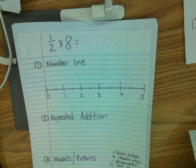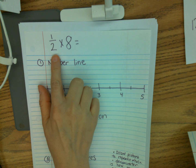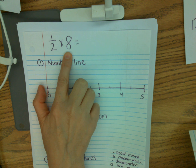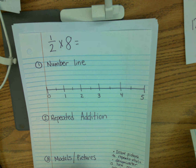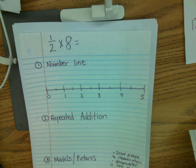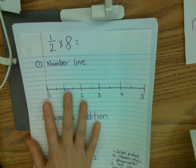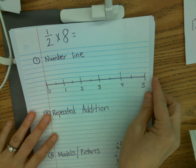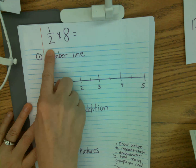Hi friends, today we're going to work on multiplying a fraction by a whole number, and I have three different ways that I can show you how to do this. You can pick whatever way works best for you. So right now I'm going to work on teaching you these three skills, and I have another piece of paper. We can do them together. Right now at the top of my paper I have one half times eight.